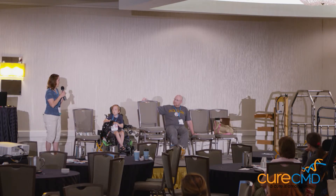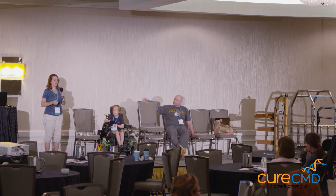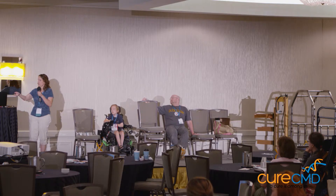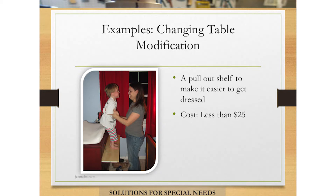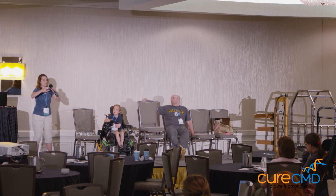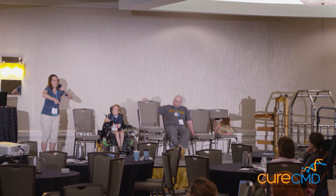I found that getting clothes on John as he was getting older was becoming more and more difficult. We would dress him on the dresser when he was an infant and getting older, changing diapers. We used that until he was maybe two or getting to be three years old, but at three he started to be too big for that, yet still too small to stand up and get clothes on easily. So this is a dresser — I put a shelf that would pull out. I'd pull out the shelf and have John sitting on top of the dresser with his legs hanging over so I could pull his pants up, then pull out the shelf so he would stand on it and I could finish dressing him.